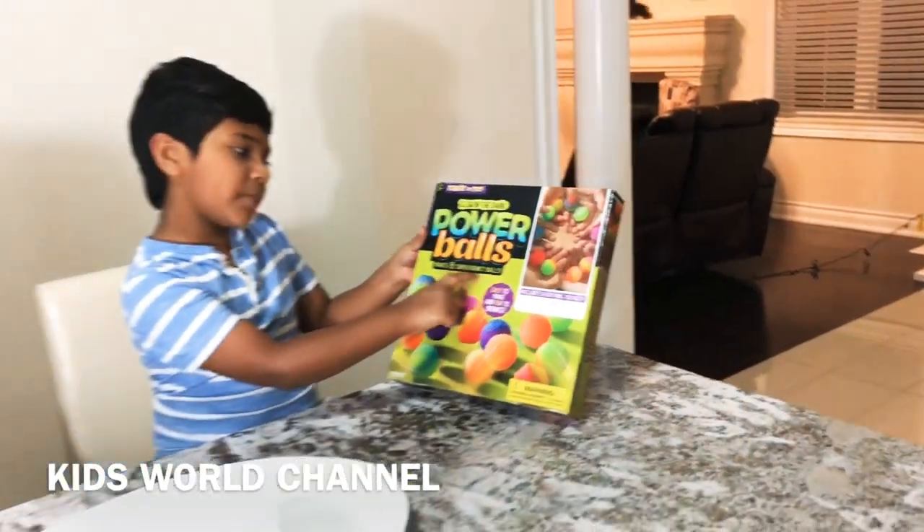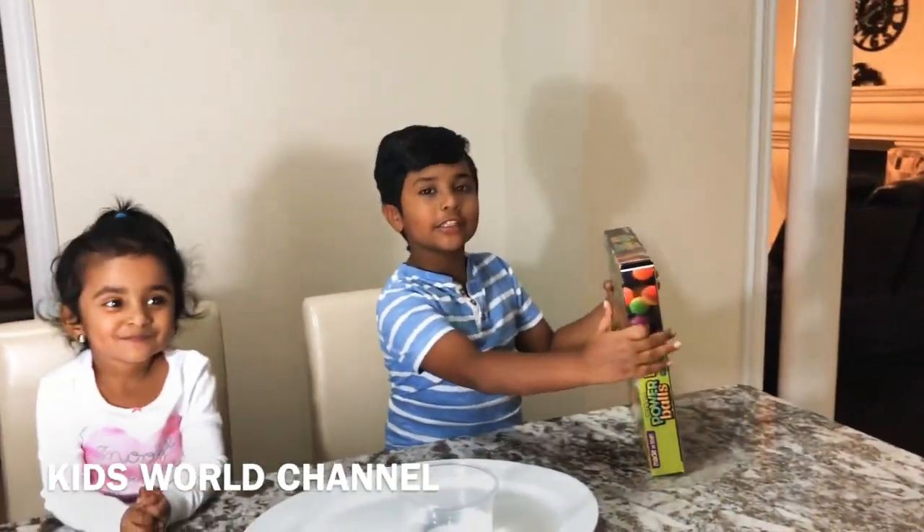You can make 80 super bouncy balls. So let's open it up.